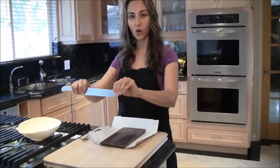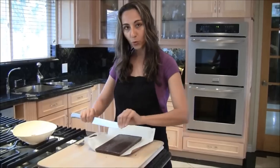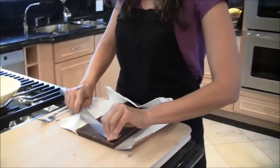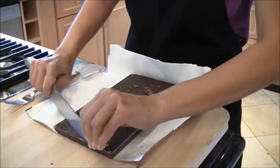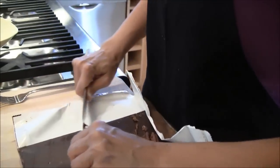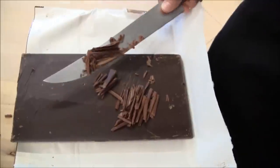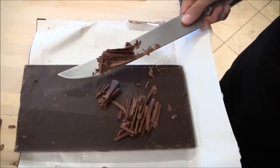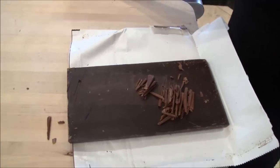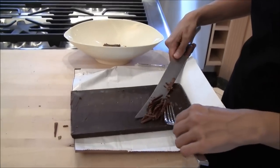We're going to flex the sharp knife towards us and we're just going to pull towards us as we shave the chocolate bar. And as you see, we get some rolled shaped chocolates that we can put in our container, and then you put it in the freezer to keep it cool and for it to keep its shape.